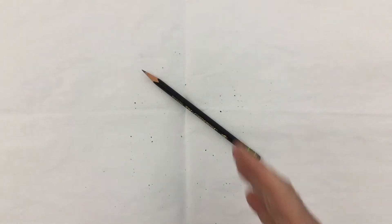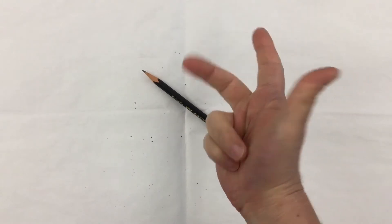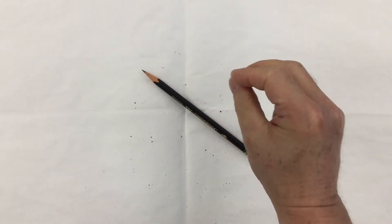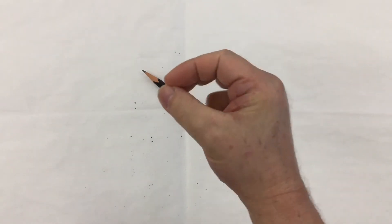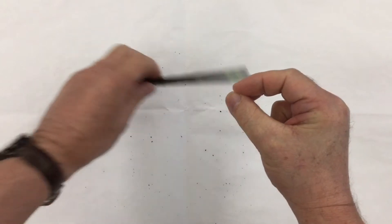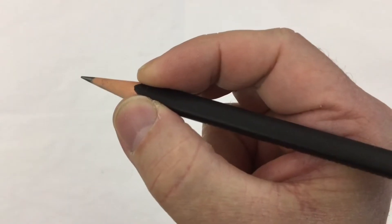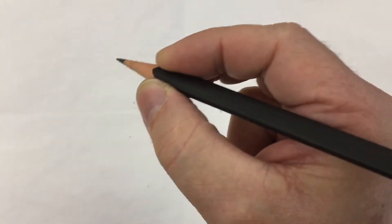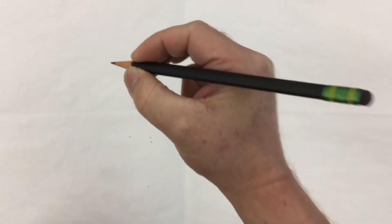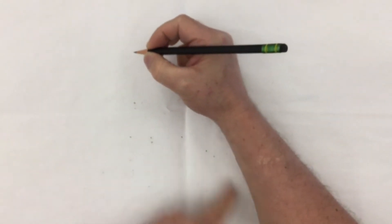We want to look at proper pencil grip. Take these two fingers and hold them down, take these three fingers and pinch them together so they're touching the thumb. You should get this teardrop shape right here. Then you can take your pencil and insert it — you can see where I'm holding it, right about where the paint ends. I've got this nice teardrop shape right in here.